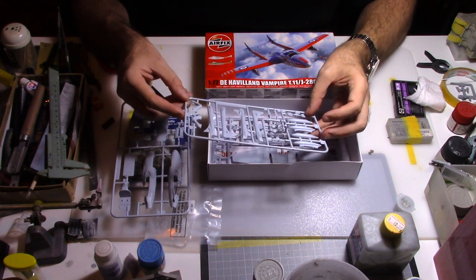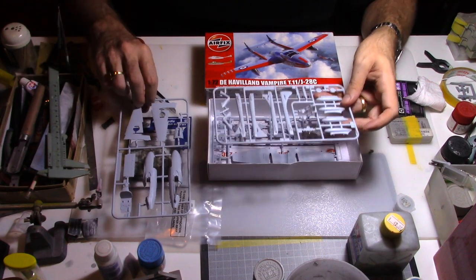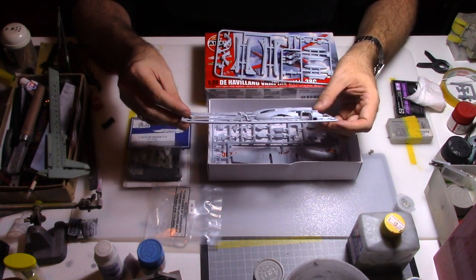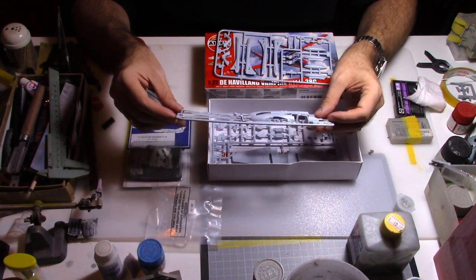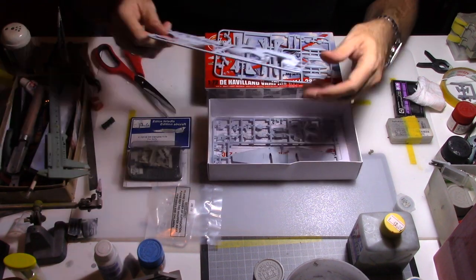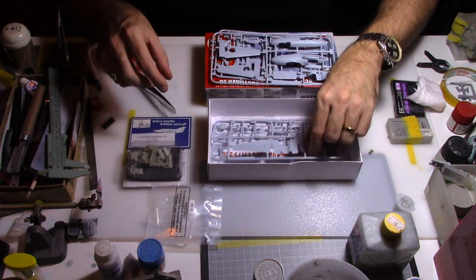We have two pilots, the cockpit, and some wheels. The first sprue is composed of the two half parts of the fuselage and the other side of the wing.